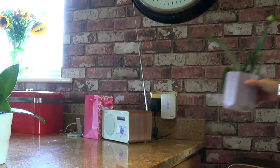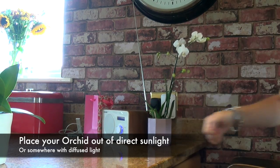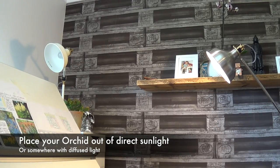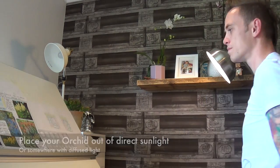Out of direct sunlight but still with good light is best. That's it — Garden Ninja's guide to keeping perfect orchids all year round, really stress free. If you've liked this video, why not subscribe to my YouTube channel where there are more garden design hints and tips under the how-to guides on how to look after plants. I've been Garden Ninja — thanks for watching and happy gardening!